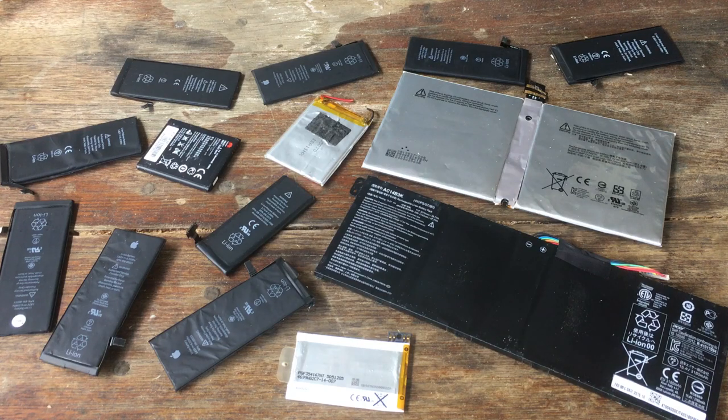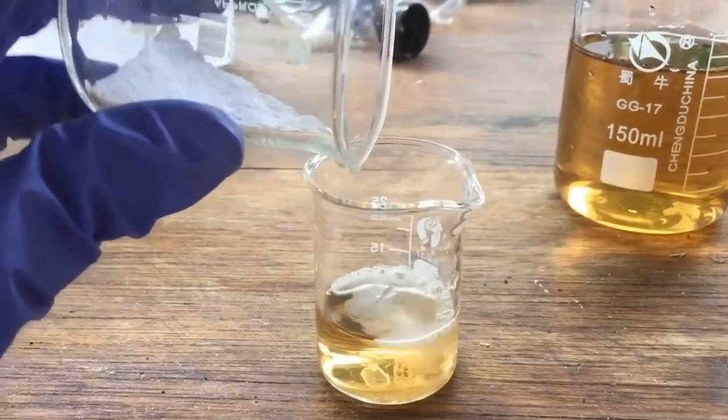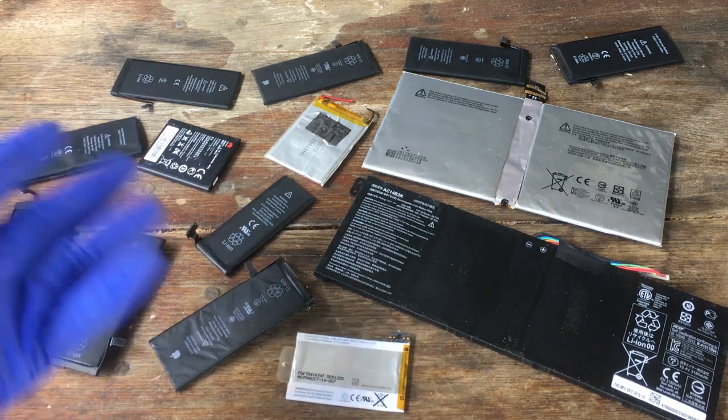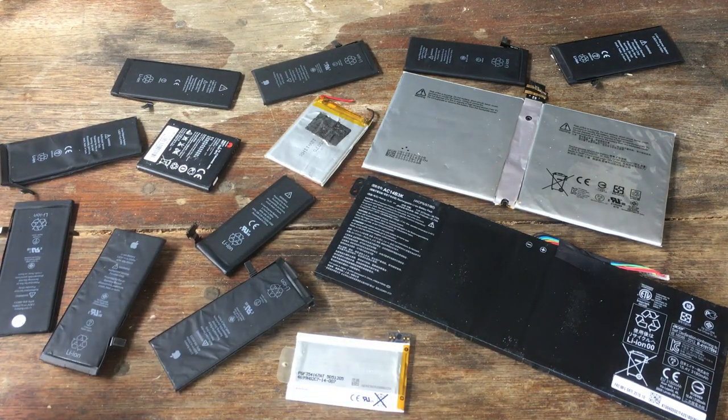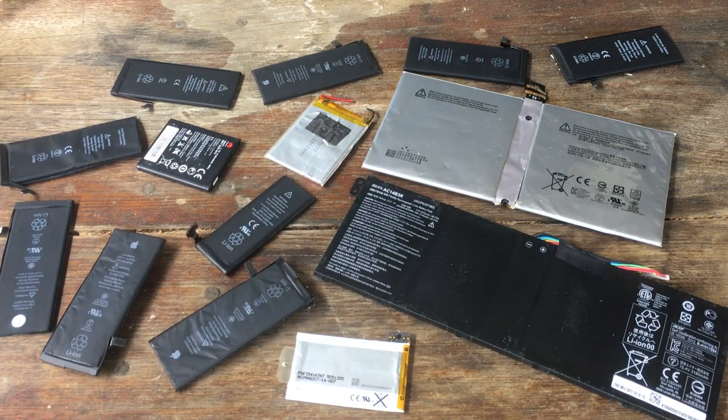Hi guys, Harry here. Welcome to Scrap Science. Long story short, I have a lot of lithium-ion batteries here, and I would like to extract the lithium from them.